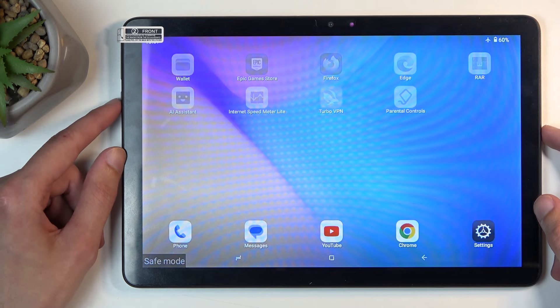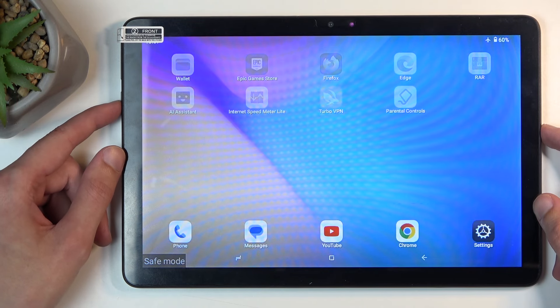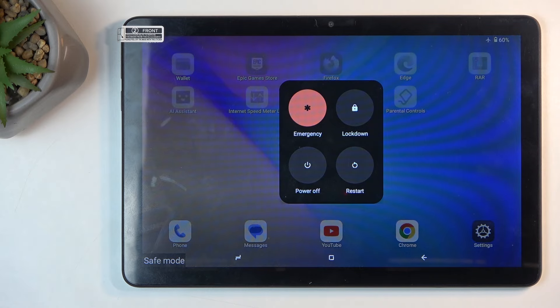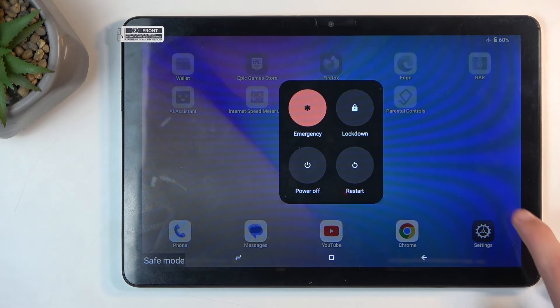Once you're done with this mode and you want to go back to the normal one, all you need to do is hold the power button and select restart. When the device boots back up it automatically goes back to normal mode.